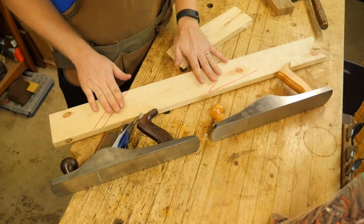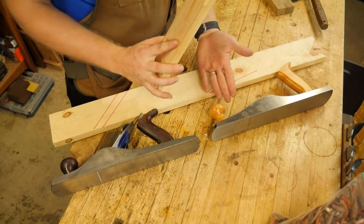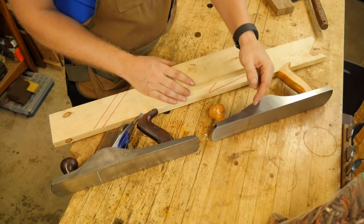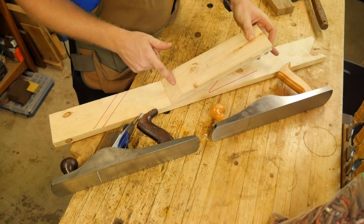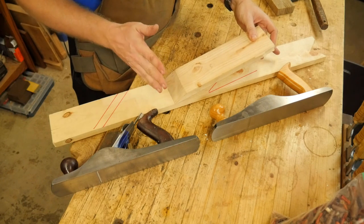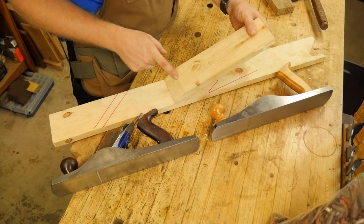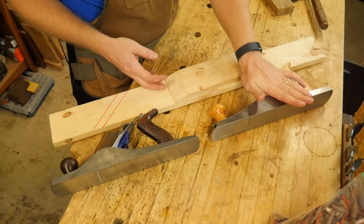So let's talk about the angles on the two planes. You may have heard me talking about the bed angle — that is the angle at which the actual iron is resting. So if this is resting at 12 degrees, as it is on this low-angle plane, you have to add in the angle of the actual iron — what did you grind it to, what did you sharpen it to? In most cases, that's going to be 25 degrees, and when you buy most of these they come standard with a 25-degree iron. So if you have 12 degrees plus 25 degrees, that's going to give you 37 degrees. In actuality, this has a cutting angle of 37 degrees.